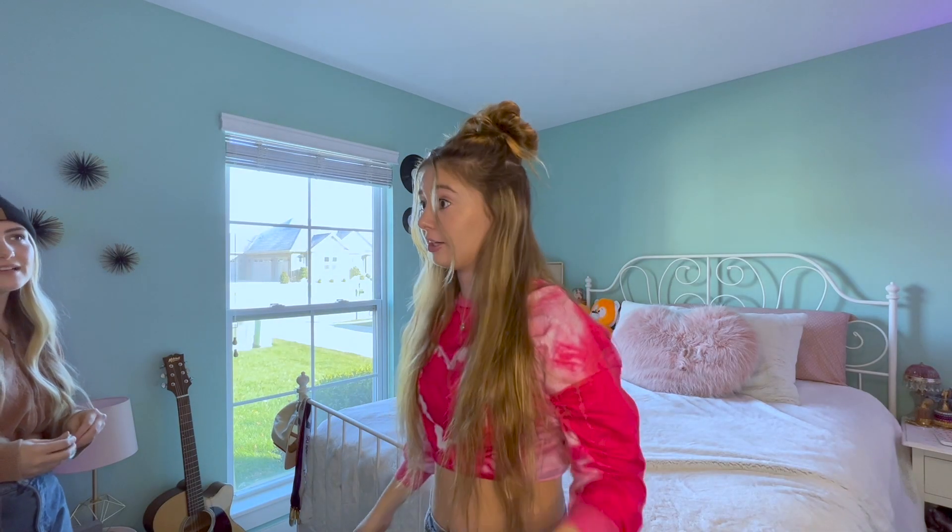Here's the last one — that would definitely look better if you curled your hair, but here it is! We've already been through enough trouble with this bun. Thank you guys so much for watching — don't forget to like, comment, subscribe, turn on post notifications, and tell all your friends to come watch this video. I love you guys so much!